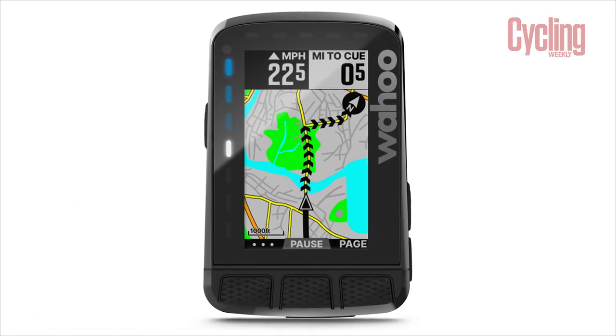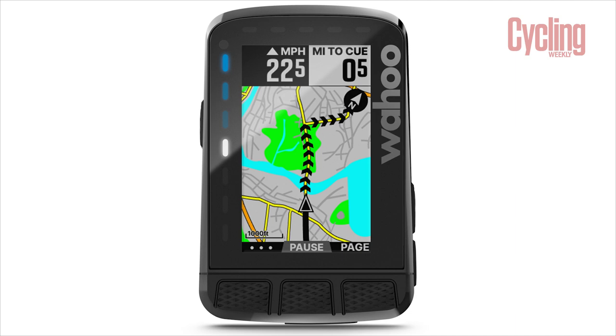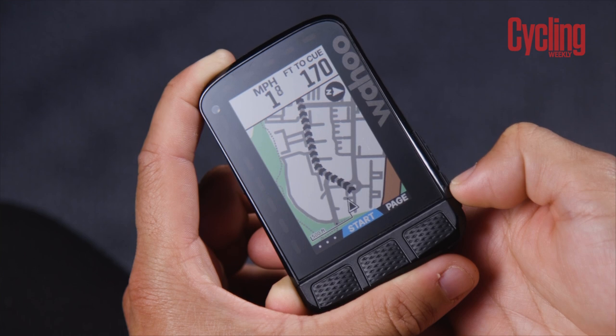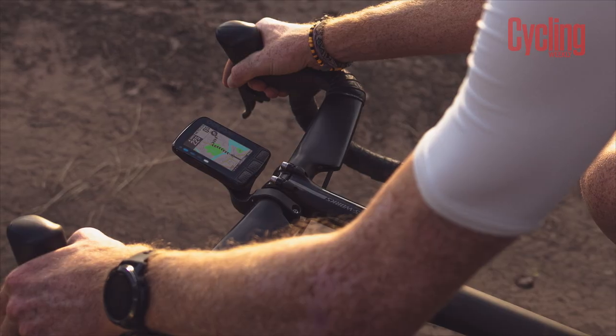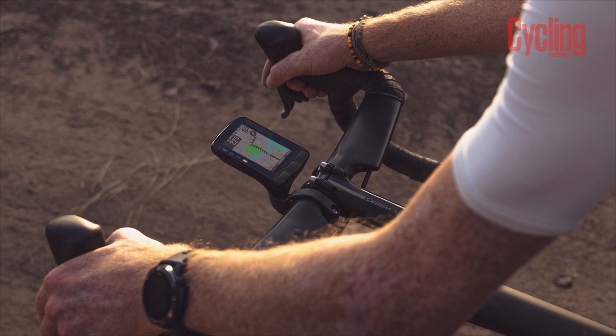Another interesting way that Wahoo have utilised colour is within the mapping. Being the Roam, it's for people that want to take on those big adventures. They've used colour to show different areas so you can locate yourself a little bit easier, but they haven't overdone it. Within the mapping they've still maintained their same use of chevrons to show the direction of travel. I find that really useful over how Garmin uses their mapping, because Garmin uses coloured lines which sometimes blend in too much and it can be hard to see where you're supposed to go. With chevrons it's really clear — even if you've got sunglasses on, you can look down and see exactly where you're supposed to go. And with the use of colours, it only further enhances the mapping experience.